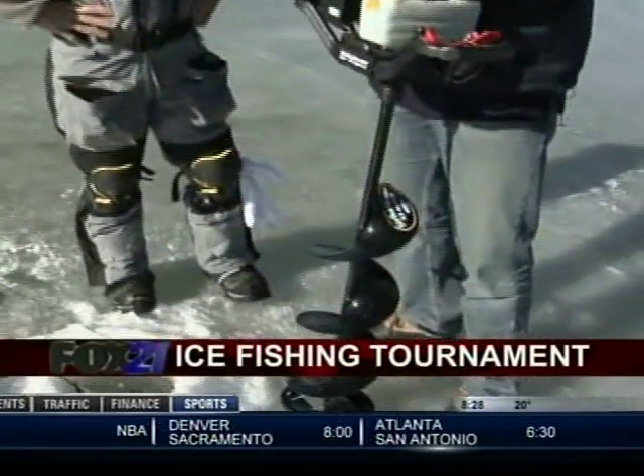You can really feel the ice moving and hear it — your legs are wobbling a little bit. It's like being on a giant ice tray. But that's it here from Monument Lake — happy ice fishing!